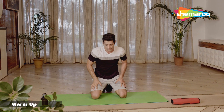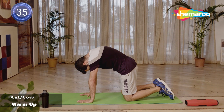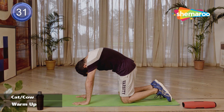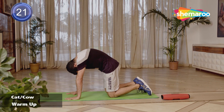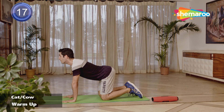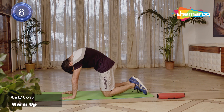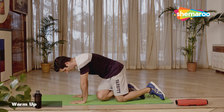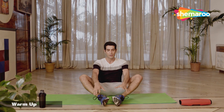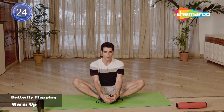And relax yourself. Let's start with cat and cow — getting into a tabletop position. We tuck our chin in, take our spine up, breathe out. Then sink our spine in and try to look up, breathe in. And relax yourself, let's sit down on the floor. Both your soles touching each other, lock your feet, and let's start flapping. Make sure you're putting more effort when your legs are pulling down — try to push your knees as close to the floor as possible.